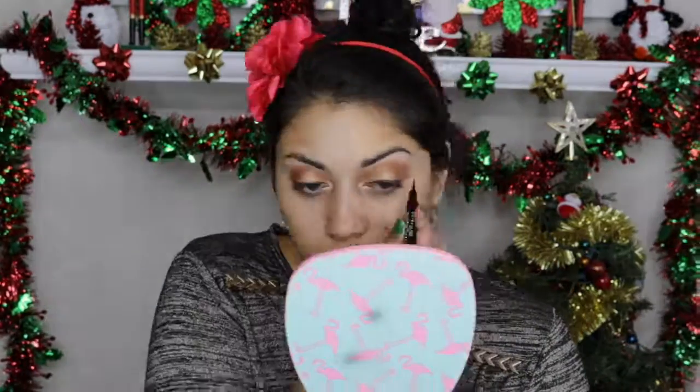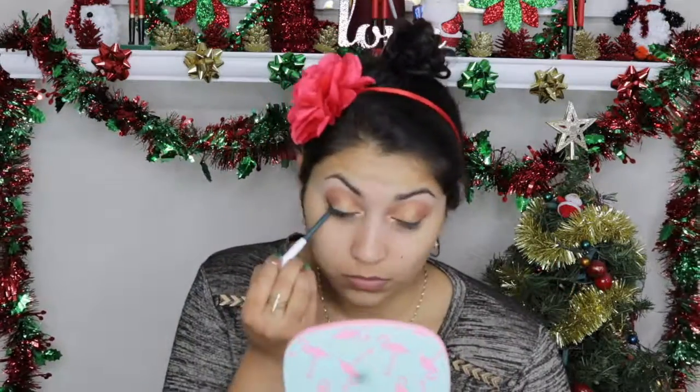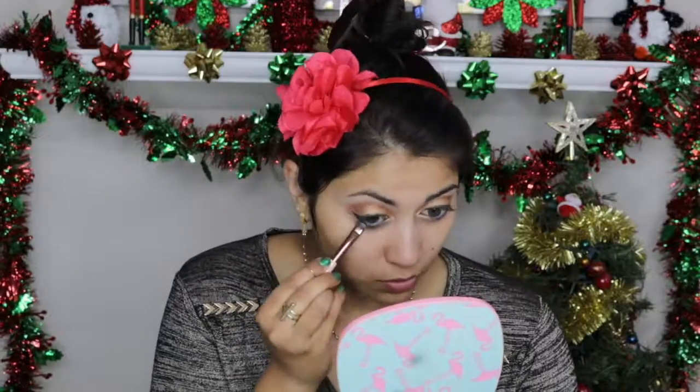Using a felt tip liner, I'm going to map out my wing. This is the Maybelline Master Precise Liner, in case you were wondering. Now I'm going over the winged liner with this beautiful Forest Green ColourPop cream gel liner in the color Fast Lane. I'm also going to apply this in my waterline and tightline with it as well, and slightly smudge out that liner on the bottom lash line.